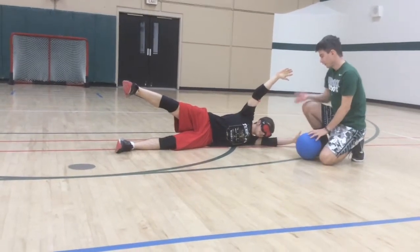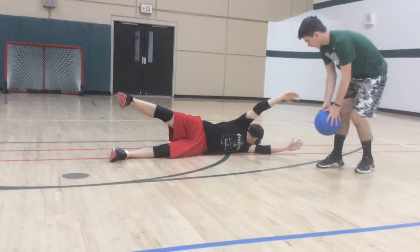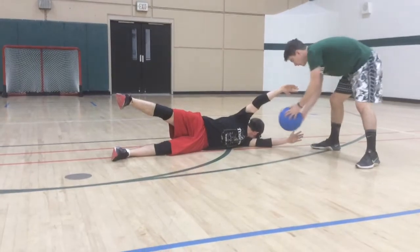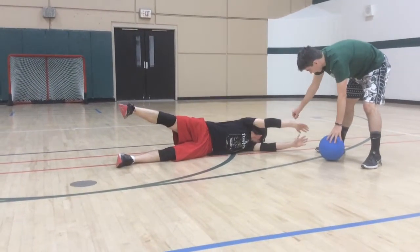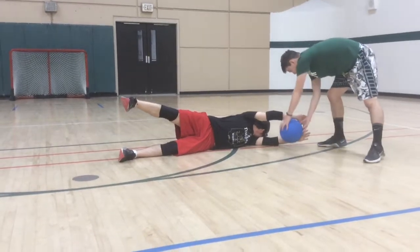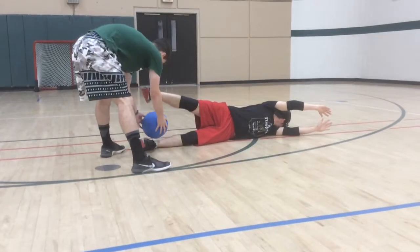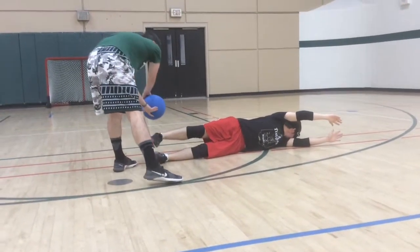Josh is going to want to turn his head and tuck it behind his shoulder, like that. Next, his hands — you don't want a gap because the ball can bounce through. Josh needs to pull his hands down together so the ball can't get through. And same thing with his feet — he's going to want to close them a little bit, but not too much. If he goes all the way, he could just roll all the way.